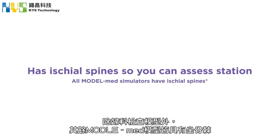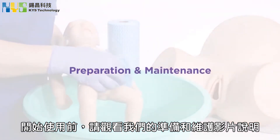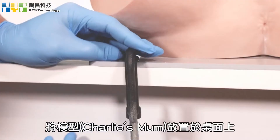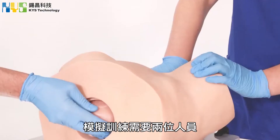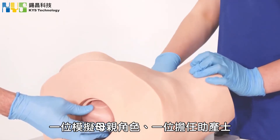All ModelMed simulators have ischial spines except for the gynaecological trainer. Before running a simulation, please watch our video on preparation and maintenance. Place Charlie's Mum at the front of the desk. You are going to need two people to complete the simulation — one mother and one midwife.